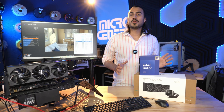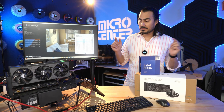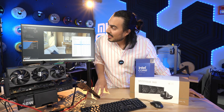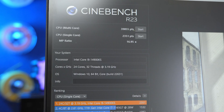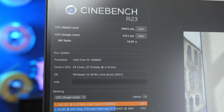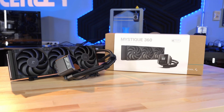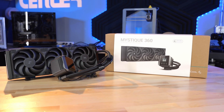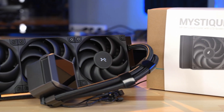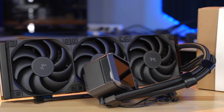We just got the sample this morning, so we wanted to run it through the lab and then play with it here on our test bench. We did another round of Cinebench and got 39,855 points in multi-core and 2,351 points in single core. Remember, we used the Deepcool Mystique 360 — a 360mm radiator full AIO that has a screen on it, which I think looks pretty good.